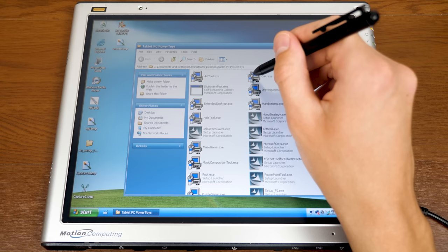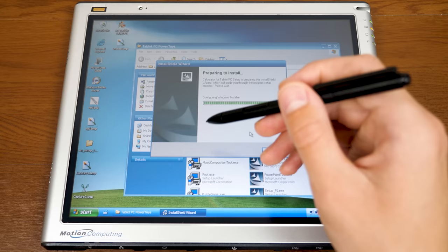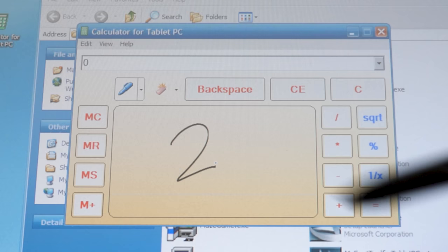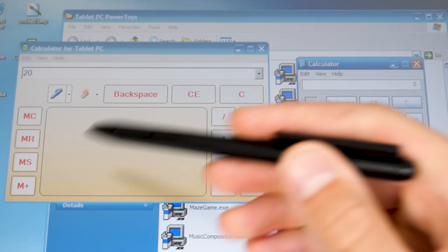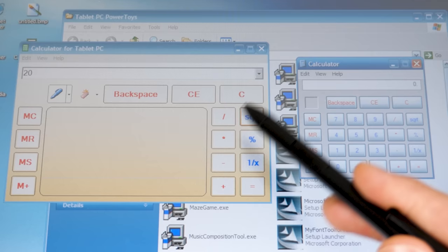Next up is the Calculator. This is definitely more of a utility. What makes it different from the standard Windows calculator is it has handwriting recognition input. You just write out whatever numbers you want to enter. So let's say two times two equals four, or two times ten equals twenty. The button layout is pretty much the same — Backspace, CE, and C — but where the number buttons would normally be, you've got the handwriting recognition box, and all your math functions are on the side.